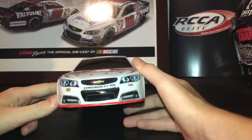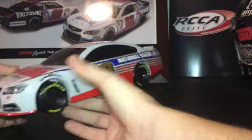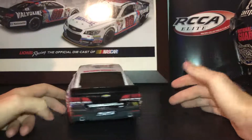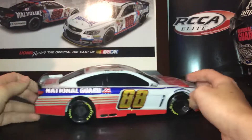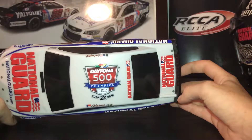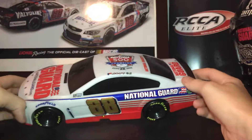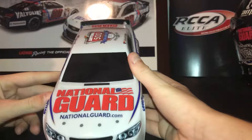This whole car is plastic, as you can hear. Here's the front of the car, the side of it, the back, the other side, and then you have the roof. Daytona 500 champion — two-time champion.